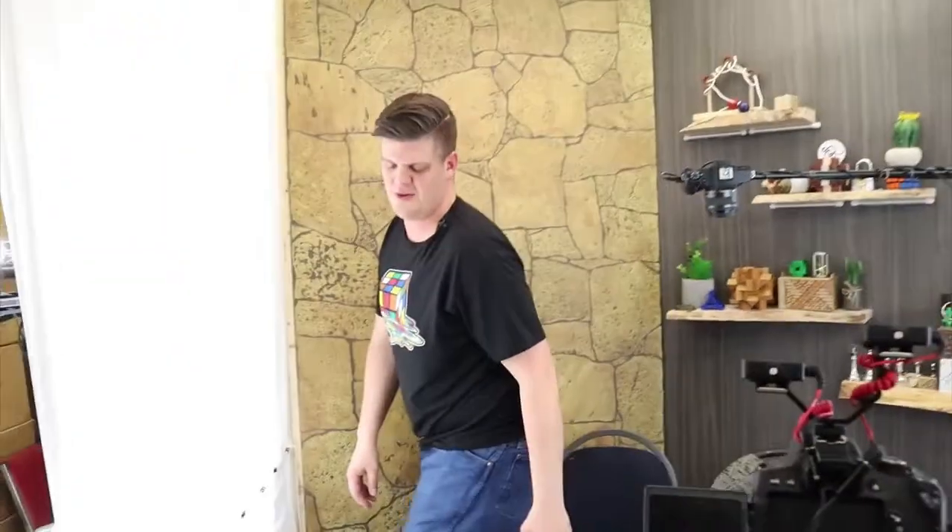Hey, welcome to the set here at Puzzle Master. Usually you would see me right here. Let me zoom out a bit and show you around our set and some of the setup we use when we're shooting Puzzle Time and different things like that.